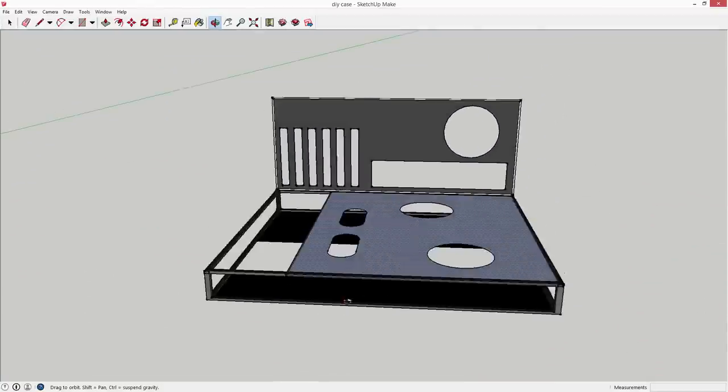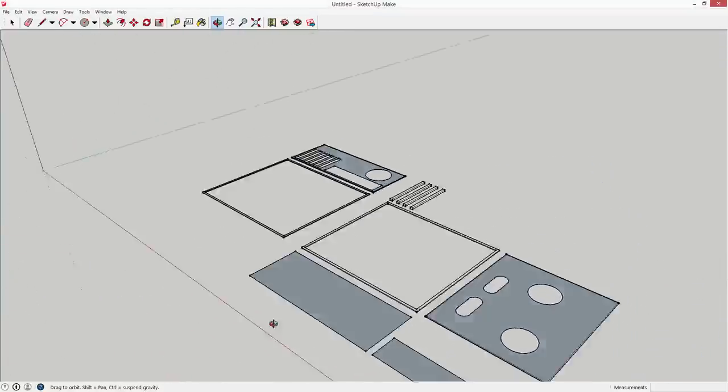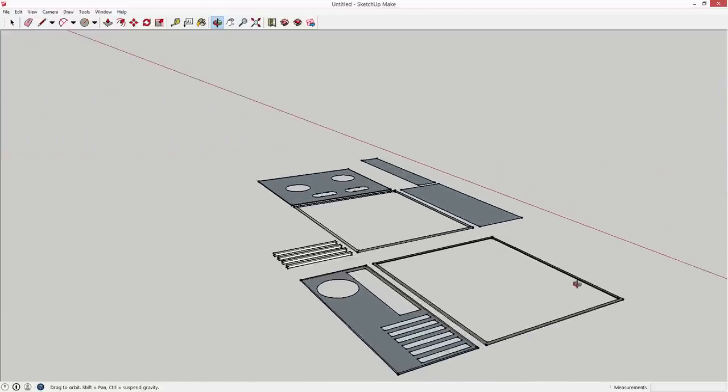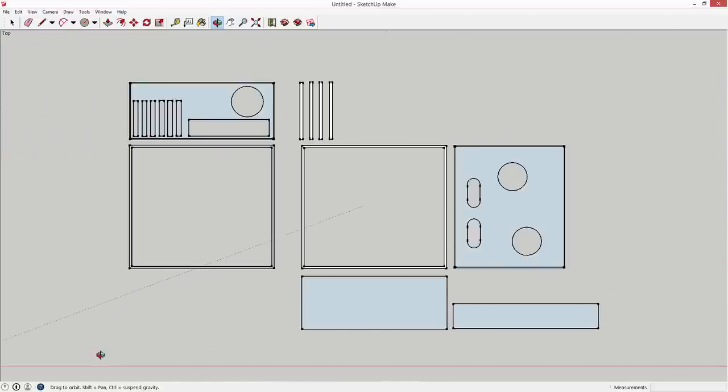I'm pretty happy with the overall design. All we need to do is deconstruct the individual structural components we're going to need, keeping in mind that all components have to be recycled from the old case. The new case will certainly be smaller than the original, so we shouldn't have too many issues with having enough materials to work with.